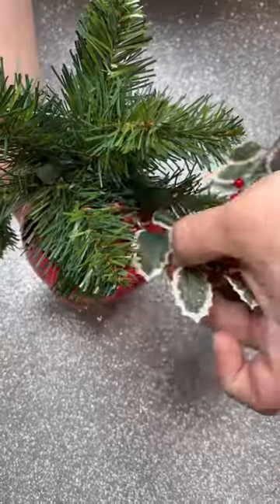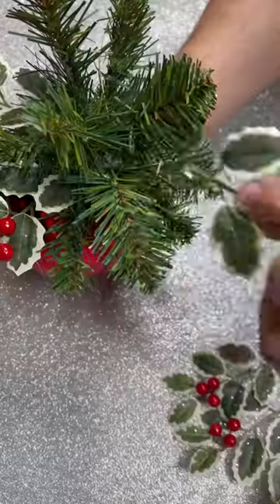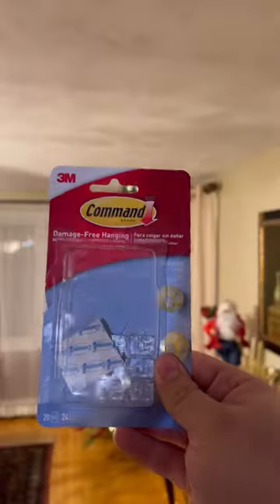Now we're going to use some of this holly that's available on our website and poke it in. This is going to add a little pop of color and some drama to your hanging ornament.